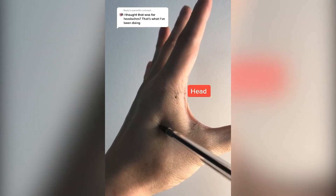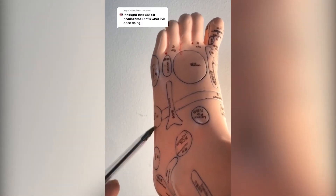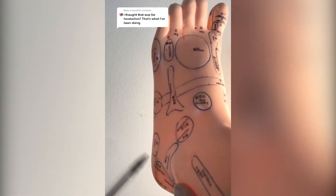Over here is for digestive issues, and over here is for lower back. You can do the same thing with your foot — head is on this side, digestion's over here, and lower back is up here around this area as well.